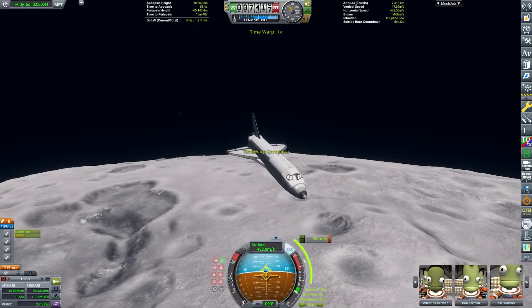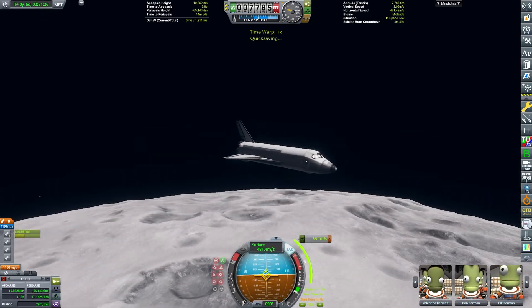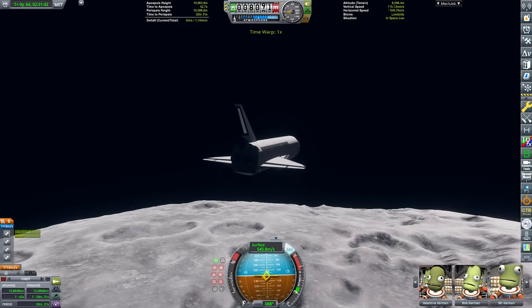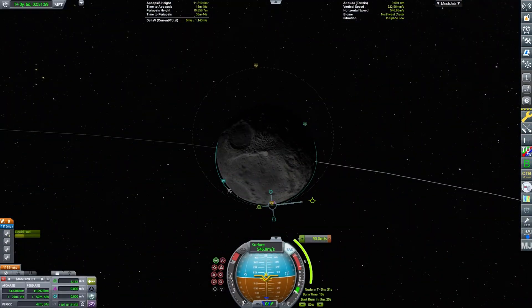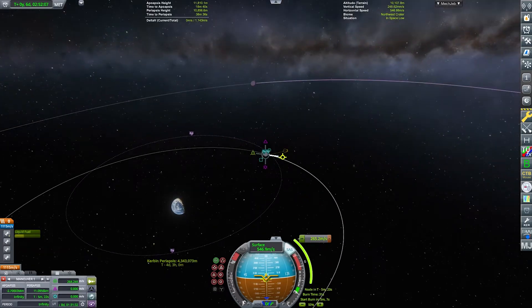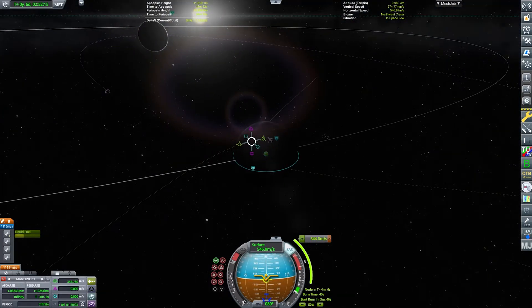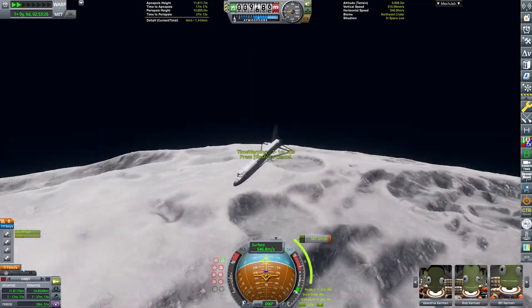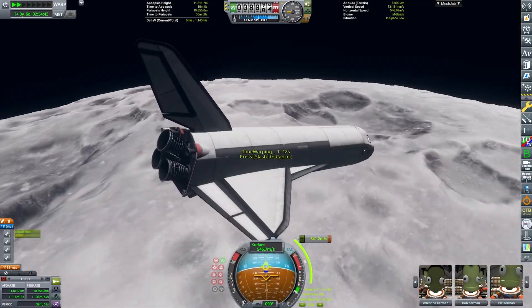Just warping towards apoapsis and executing the burn right here. We are in orbit now, and we can create a maneuver node which will actually bring us back towards Kerbin. They get to finally go home — we are six days into the mission, and they can now finally start their return journey. Isn't that exciting?